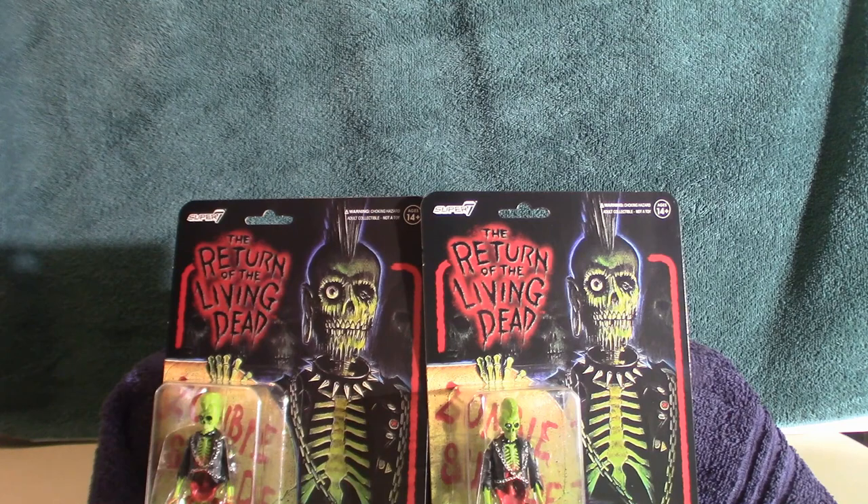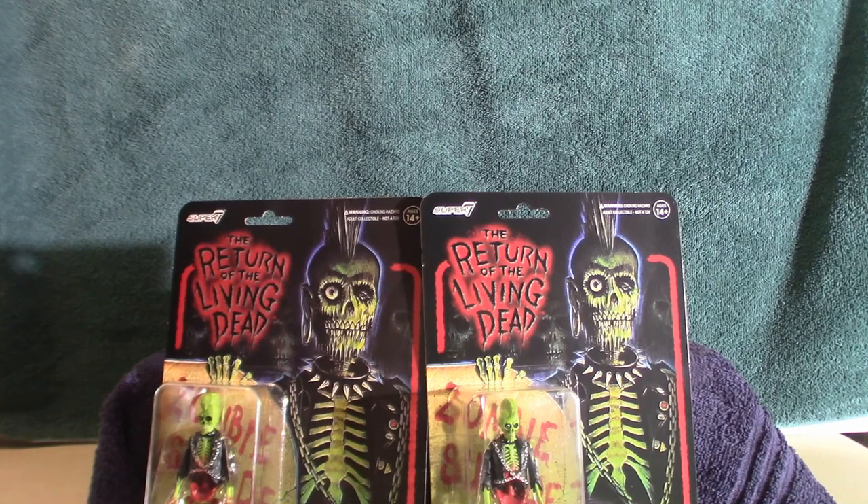Hello everyone, welcome to Pumpkin Horror. Today we're going to be doing this particular figure. This is based on Return of the Living Dead — it is a character that is not in the movies at all but is part of the poster art. It is Suicide, and I do have a mask based on Suicide, called the Trash Zombie according to Trick-or-Treat Studios. I accidentally must have ordered two of them on Big Bad Toy Store and ended up getting two, which is okay because they run around twenty dollars a piece.